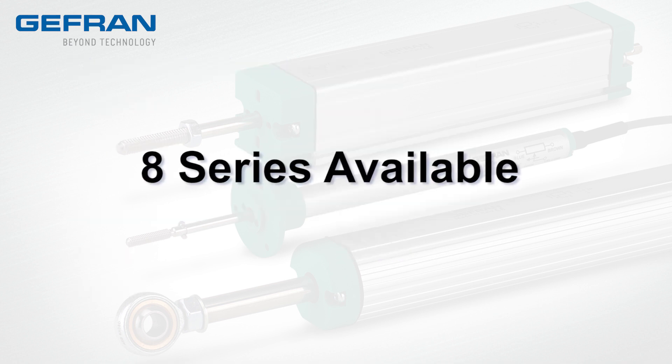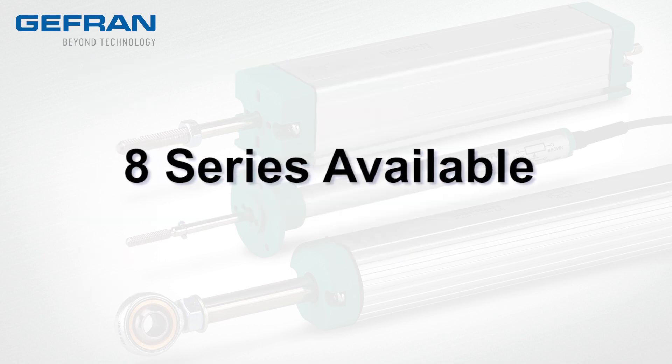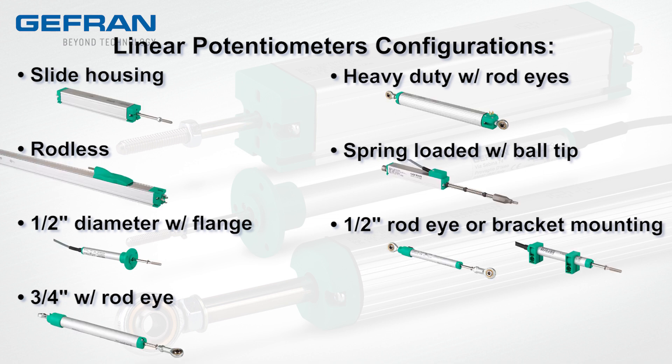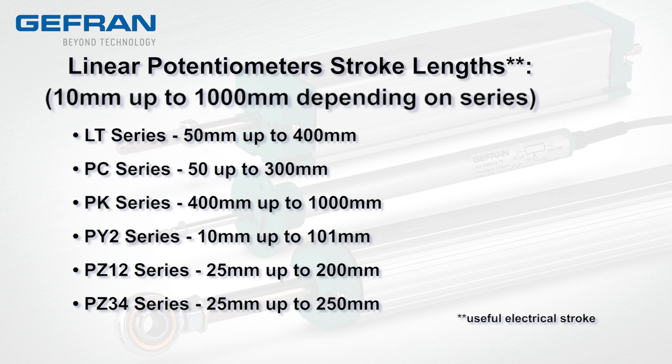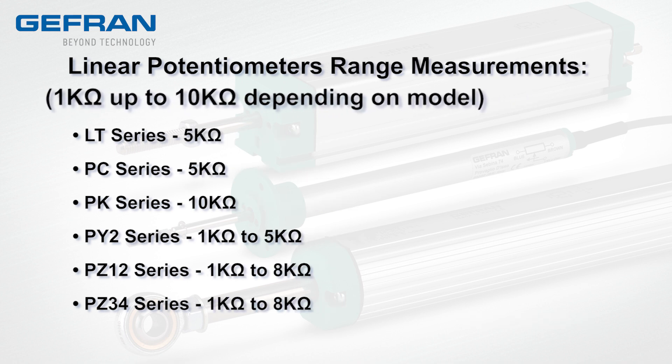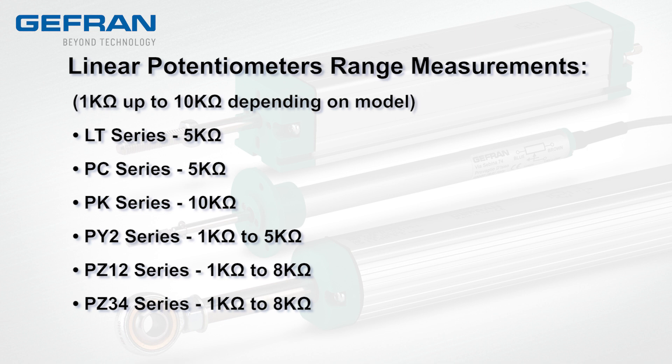There are 8 series available in this new line of linear potentiometers. Configuration styles include the following. Stroke lengths vary from 10 to 1,000 millimeters depending on the series. Range measurements are from 1K ohms of resistance up to 10K depending on model.